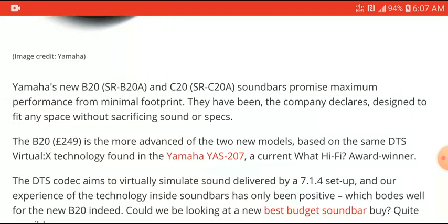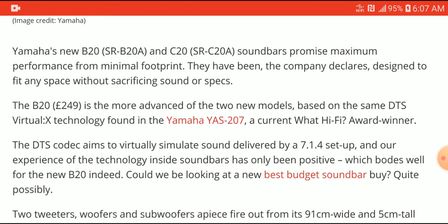Yamaha designed it to fit any space without sacrifices in sound. The B20 will cost $250 and has DTS Virtual X technology. The previous model it's replacing is the Yamaha YAS-207, and the new model is essentially just replacing it to give you much more updated connections, updated features, and probably a little bit better sound.